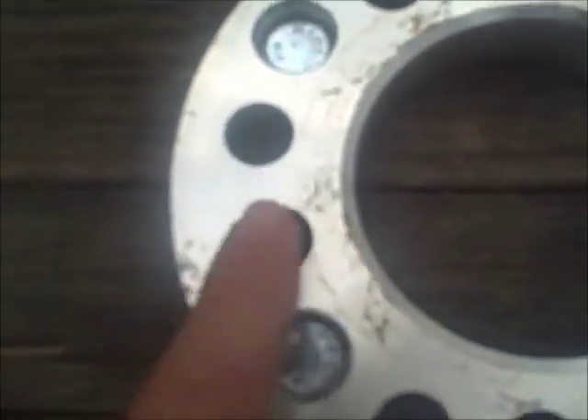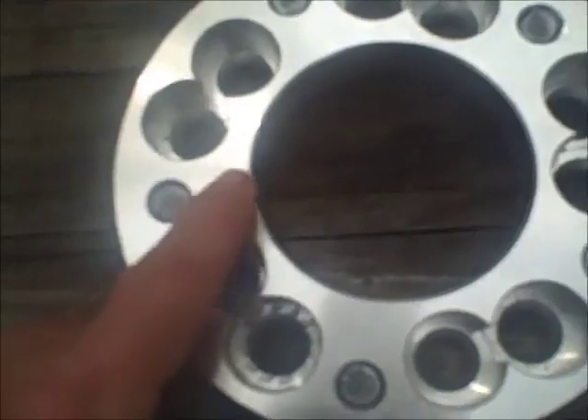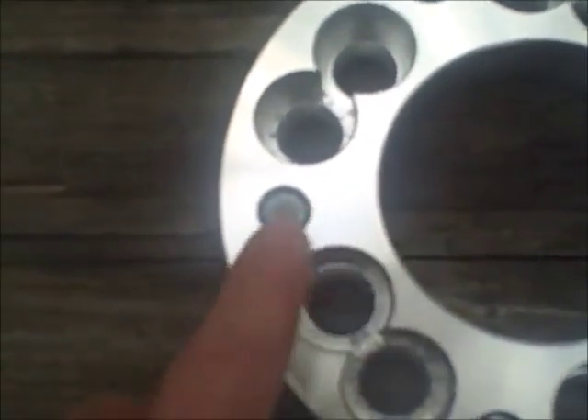The second problem he had was that his wheel studs were sticking out past the surface of the adapter. You can see the face of this adapter has not been touched — it has not been contacted by a wheel at all. On the back where he mounted it on his car, you can see rust markings and fine lines where it contacted the aluminum, but his wheel never touched the face of this adapter.